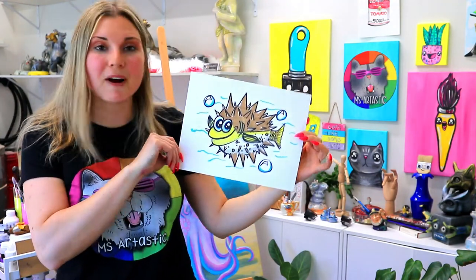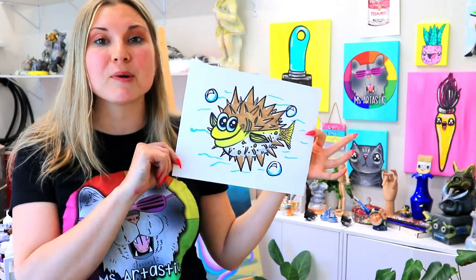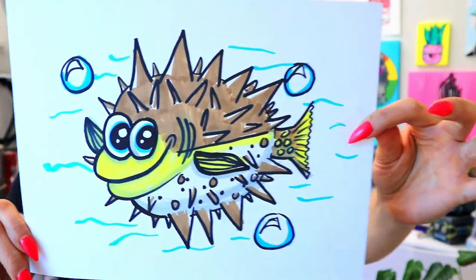I'm Mr. Tastic and in this video art tutorial we're going to be drawing this lovely little puffer fish. So grab your choice of art making mediums and let's make some art.